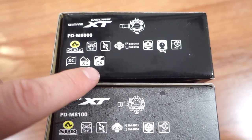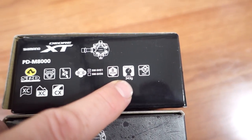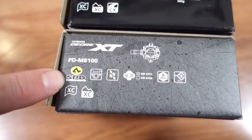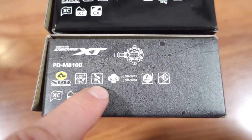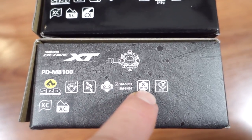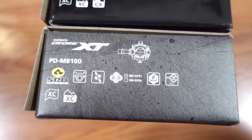On the 11-speed, they had 'Cross' mentioned as one of the disciplines, and also they had the weight of the pedals — 343 grams. They dropped that from the new 12-speed or M8100. Here's your part number: SPD pedals. These are adjustable tension, you can clip on both sides. They do come with SH-51 single release cleats. You need an 8mm hex wrench to tighten them up, and they should offer pretty good clearance for riding in muddy conditions.